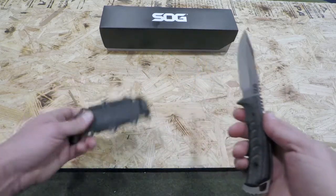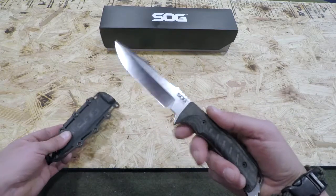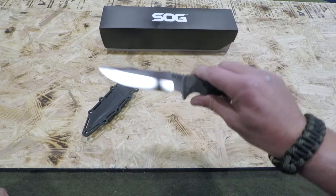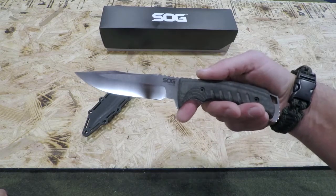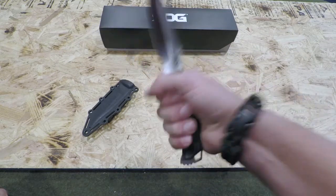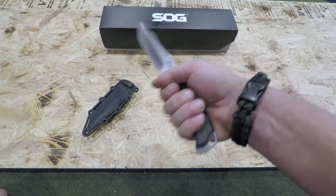Excellent sheath, excellent blade, made in the USA with high-quality specs. If you are in the market for a quality USA-made fixed blade, take a look at the Pillar by SOG. It has certainly impressed me and I have a feeling it will impress you once it's in your hand. This is Elder — I hope you found this review helpful.